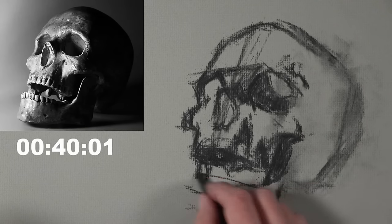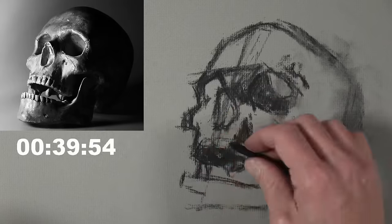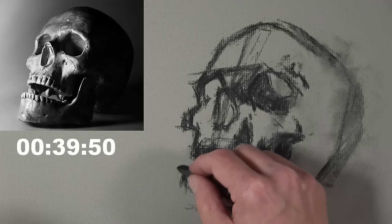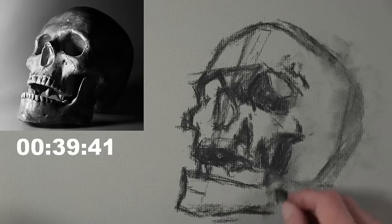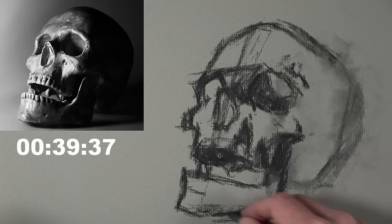Charcoal is very loose and forgiving, as you can see from all the marks I'm making as I try to find the skull on the paper. I'm not getting too tight because a lot of this can be lifted up. I am kind of concerned about the time, so I am working quickly — but also because this is when charcoal is at its best.